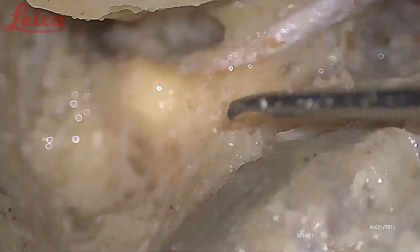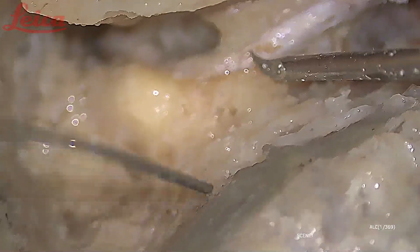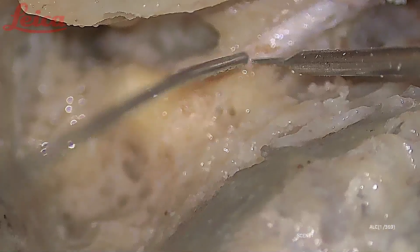For this I use what is called a tenotome. This is the instrument called the tenotome — it is very blunt, but it has a beveled edge anteriorly which will help to incise the facial nerve sheath.